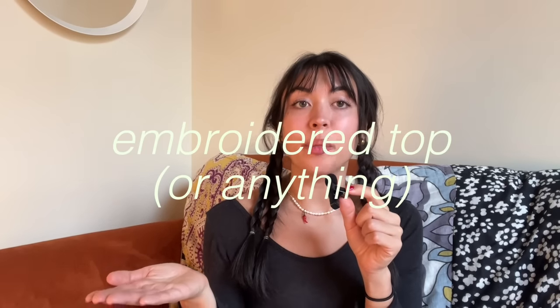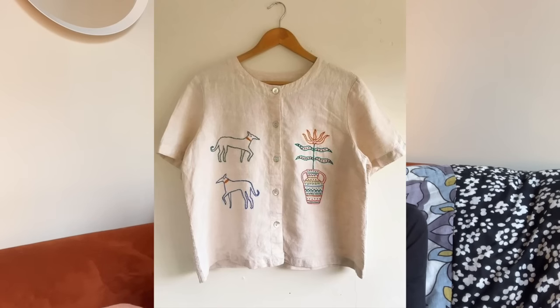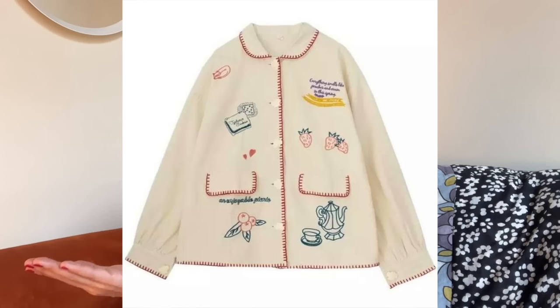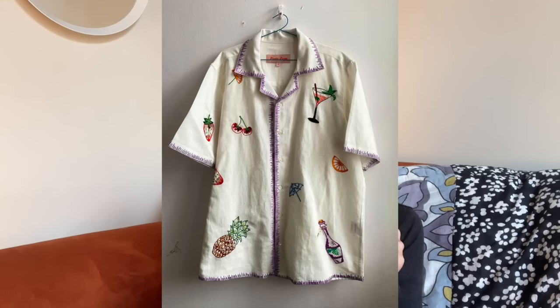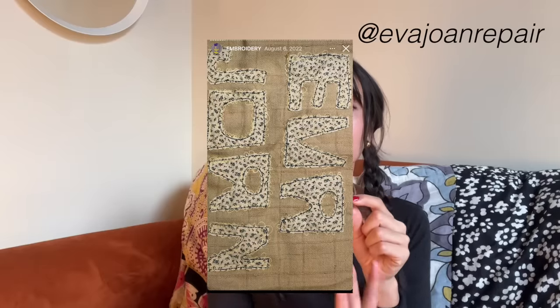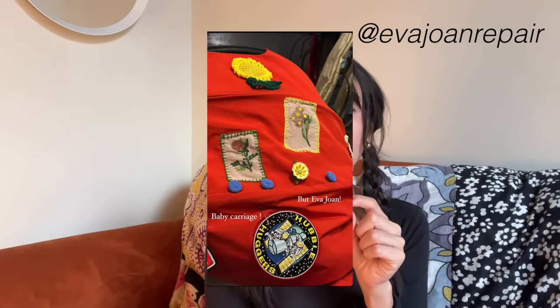Next category is clothing and accessories. I'm trying to stay away from things that require too much sizing because that can get complicated and you don't want to spend a ton of time on something that won't fit. I think this is the only one that would require knowing someone's size, but it's an embroidered top — a super quick and easy thrift flip if you already know how to embroider. Even knowing a few basic stitches, it wouldn't be too hard to add some cute details. You can add something really meaningful to just a plain shirt, and you can add it to anything like tote bags and hats. I am loving this account called Eva Joan Repairs — they do such cool embroidery, mending, and patches, so go to that page if you need embroidery inspiration.